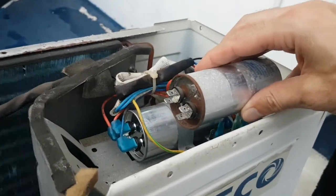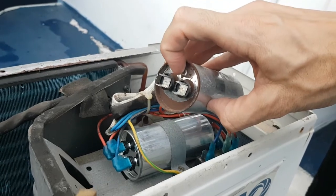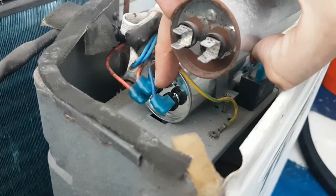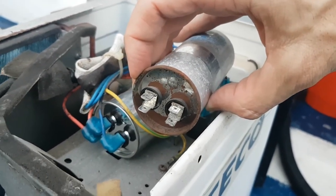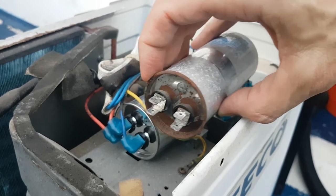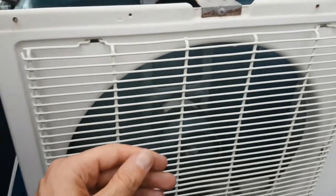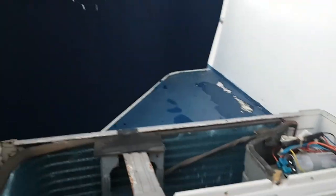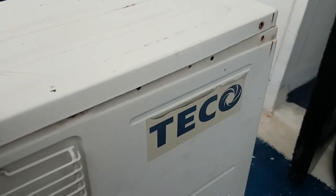Now I just replace the capacitor. The only thing you have to watch out for is this little knob on top — it's the same on both units. Once you orient it that way, you can just swap the wires over. The connectors are the same — turn it off, unplug it, make sure there's no power, then put the new one in. Turn it on and I can already feel hot air coming out, so we're back in business. Close this thing up and we're good to go — 10-year-old Teco fixed!